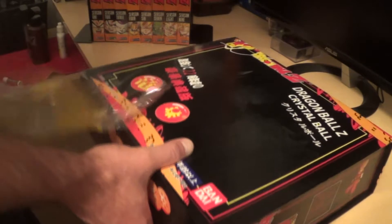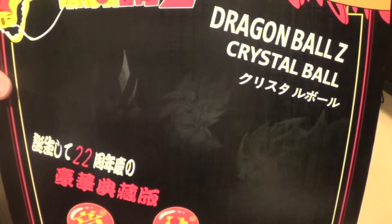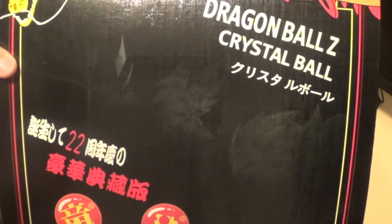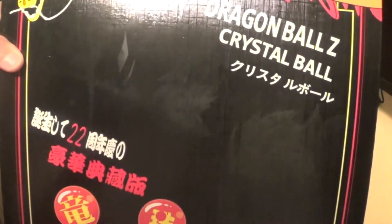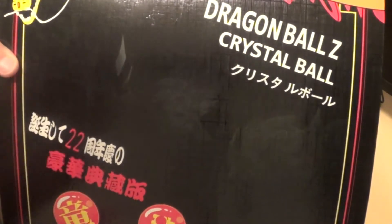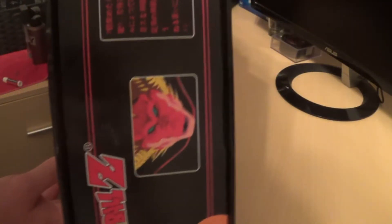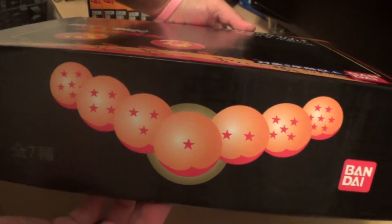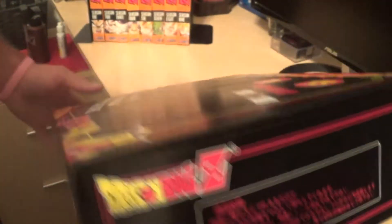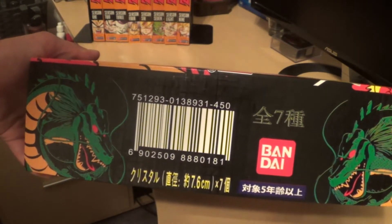Let me show you another close-up of the box. Again, Dragon Ball Z crystal balls. You can see it's kind of faded in the background — you have Goku in Super Saiyan 1, Super Saiyan 3, and probably Super Saiyan 2. It is all in Japanese on the box. Here is the front with the Dragon Balls, and this is by Bandai. On the back you have two Shenrons and a big barcode.